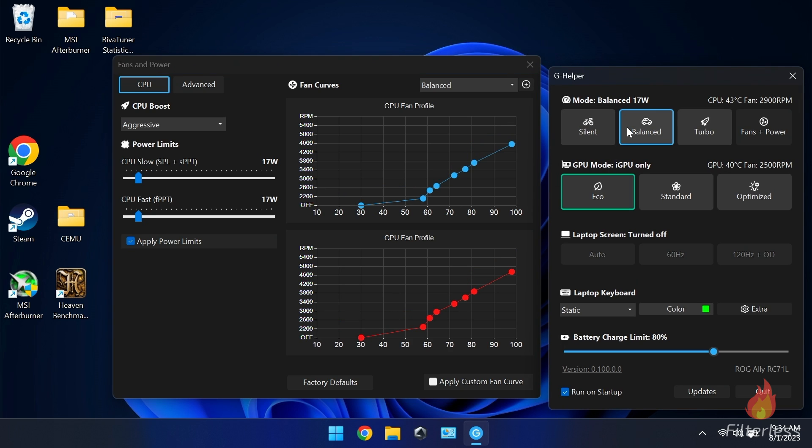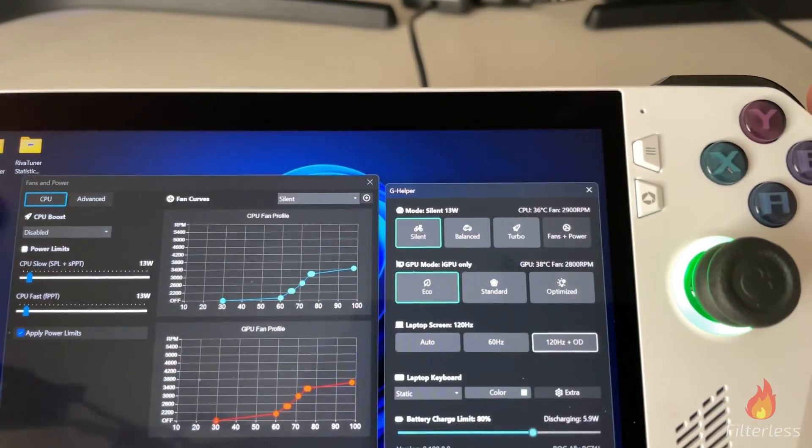Another really cool thing — I have an Anker dock with the ROG Ally charger as well as a Steam Deck charger. When I unplug it, G Helper memorizes what profile was active before, so if I was on silent when unplugged it goes back to silent. This is something Armory Crate still doesn't do for me with the latest update, and I've seen people buying 100 watt chargers over this issue. This program handles it perfectly.